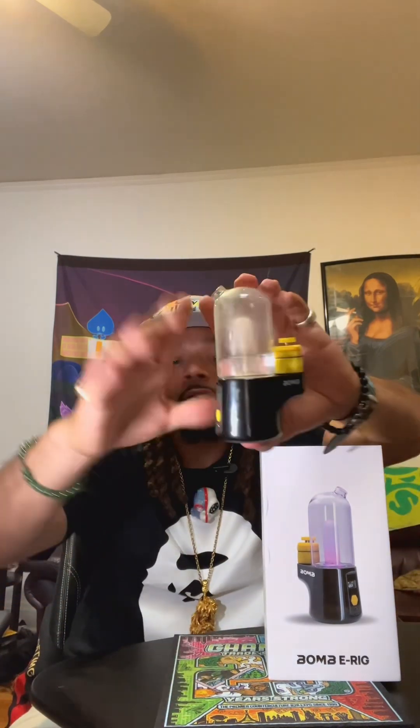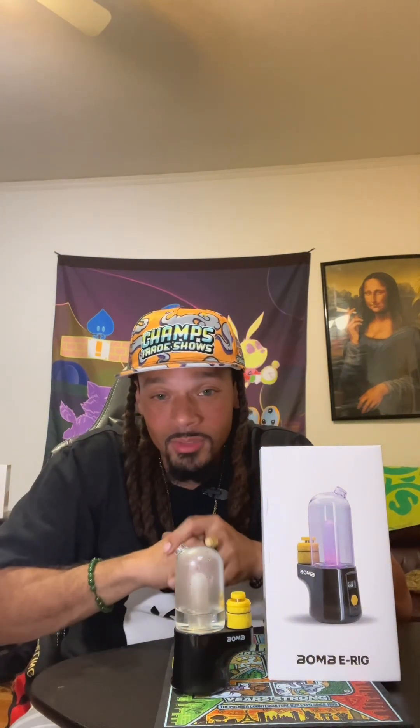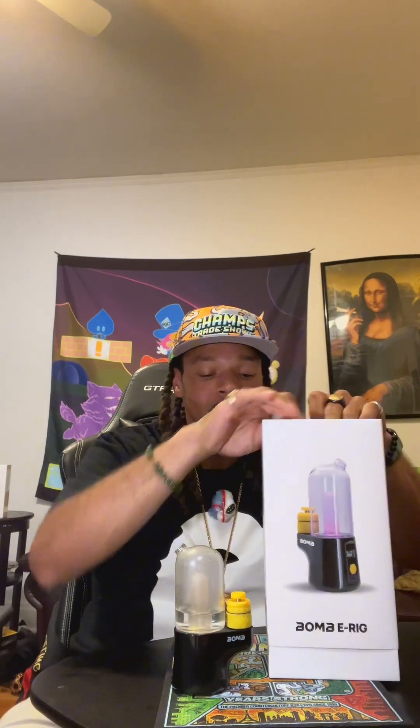It's a little device about the size of your hand and it blows big clouds. Just because it's small it doesn't mean it doesn't produce what you think it won't. So let's get right into the box — I'm going to show you guys everything that you'll get when you buy yours. Let's go.